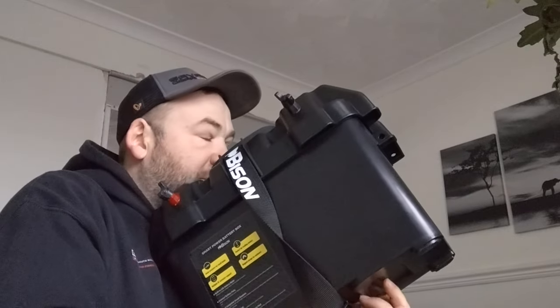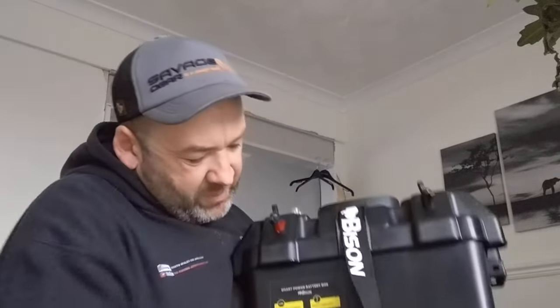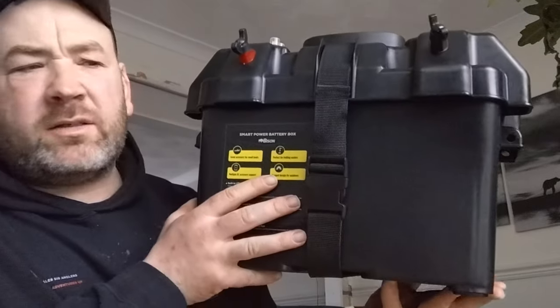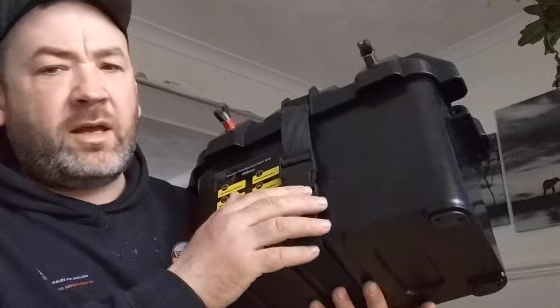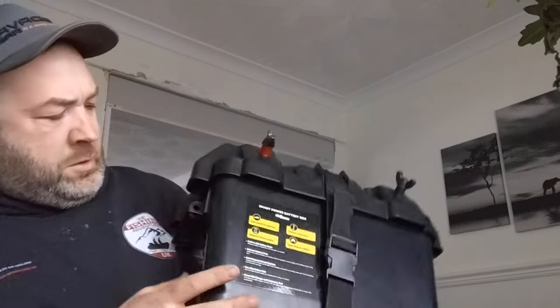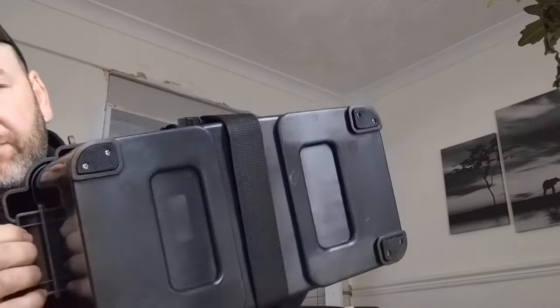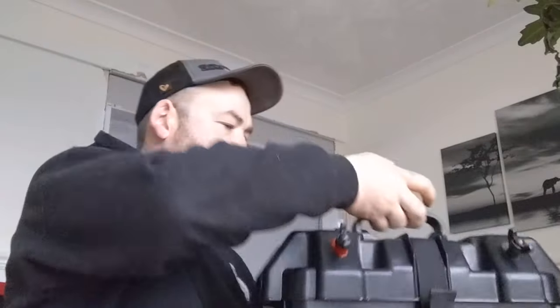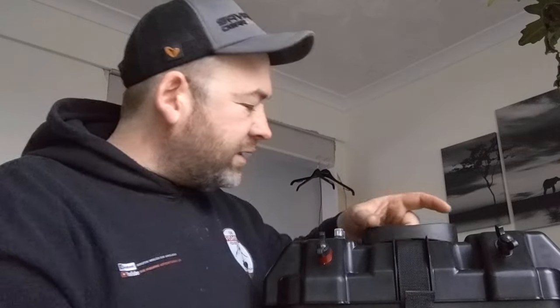There are some nifty handles as well. I know a lot of people use these for electric motors on kayaks. There are some tidy handles on the side and a nice handle on top. Plenty sturdy enough, with some good stainless steel fixings.